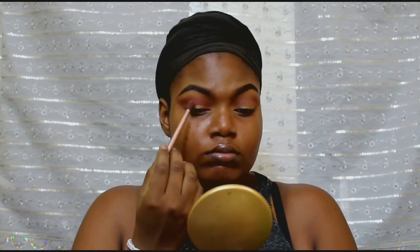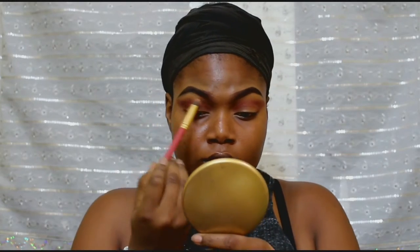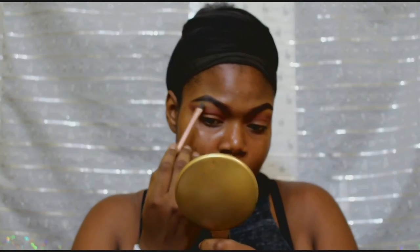I just love how it transitions so well and it makes my transition so obvious because I have like hyper hooded eyes. I went back with the brown to blend so that it doesn't look so harsh. And now I'm taking the highlighter part of that palette to highlight my brow bones.